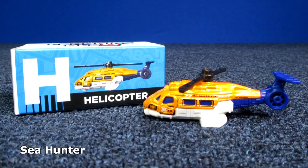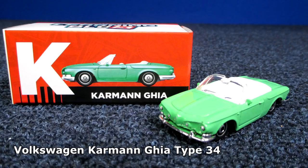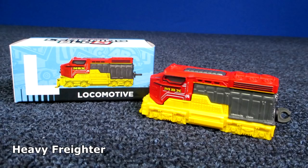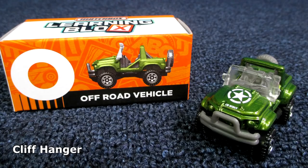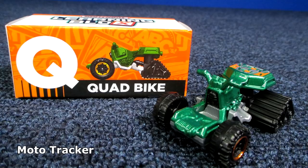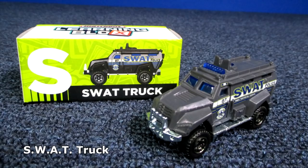Helicopter is the C Hunter Matchbox model. Ice vehicle is the Jeep Wrangler Superlift. N for news van — the '14 Ford Transit news van. O — off-road vehicle — Cliffhanger. P — police car — the BMW M5 police. Q — quad bike — Moto Tracker. R — road roller. S — SWAT truck — S-W-A-T.